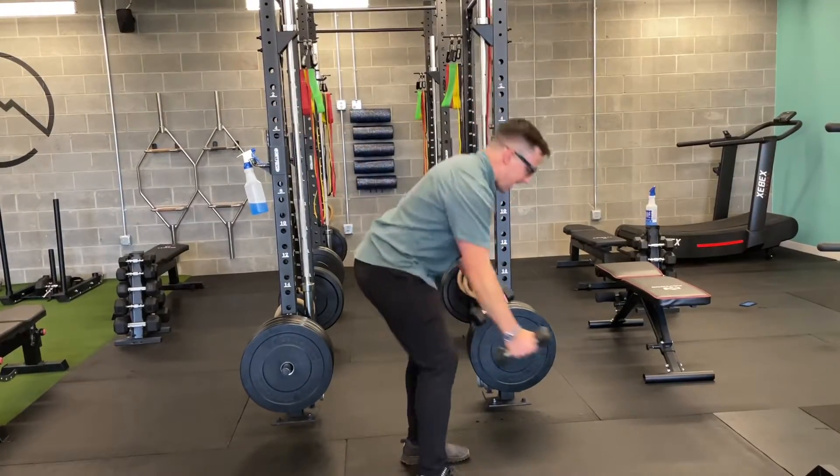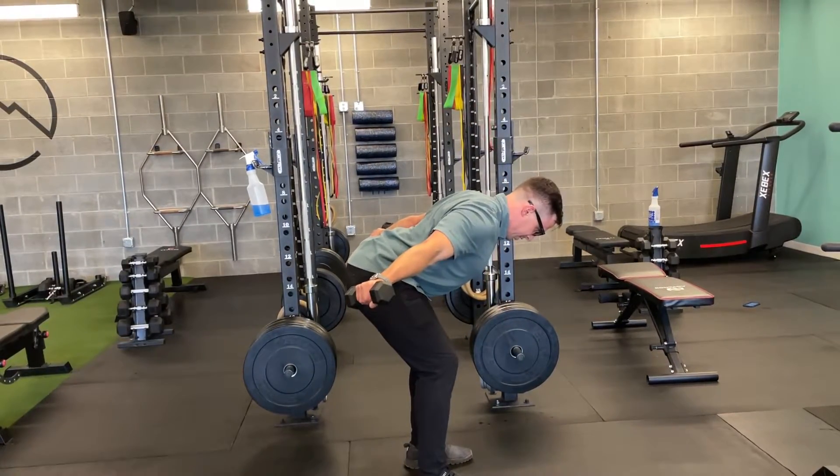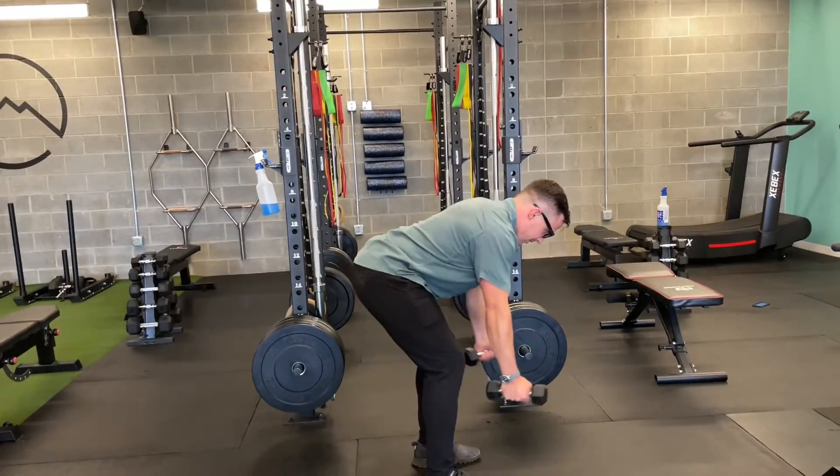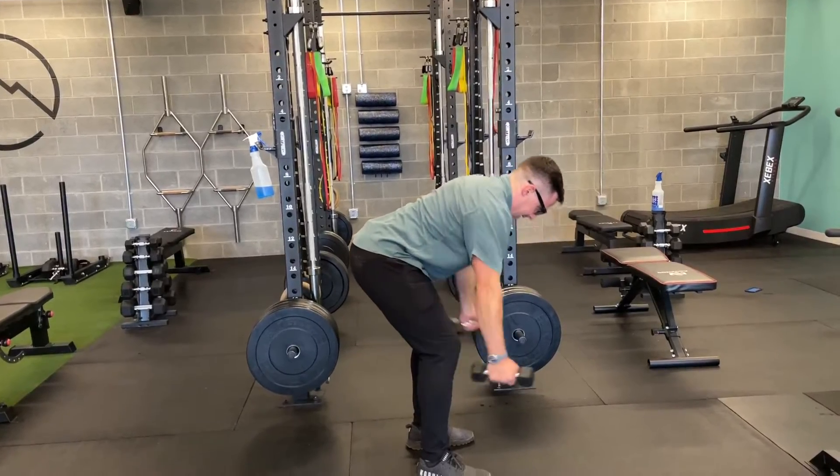So I'm really reaching that way when I'm in this position, and coming back down, rather than shrugging up like that.